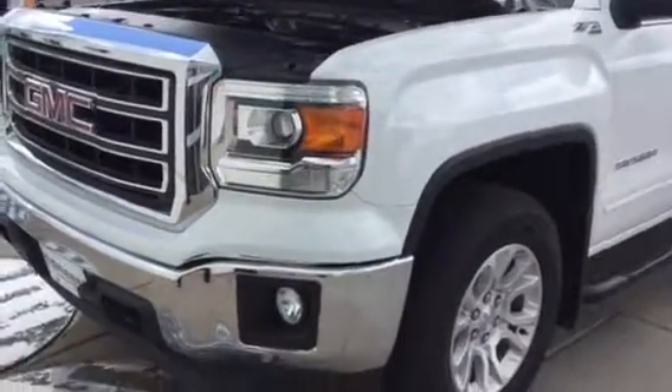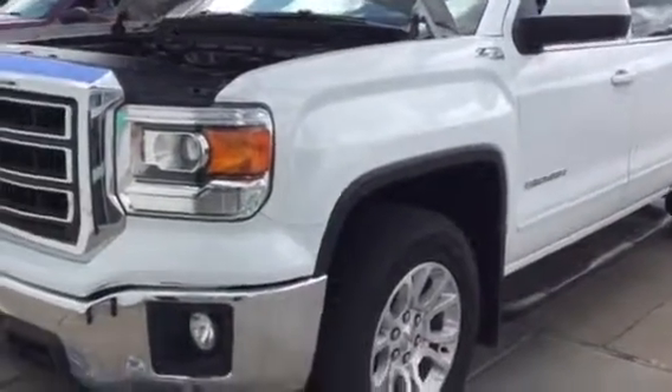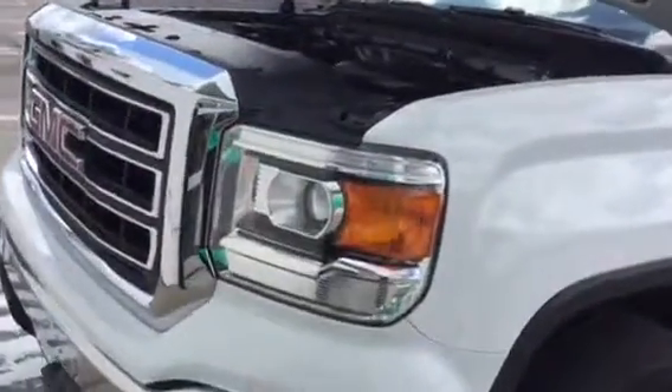Hi, Eric. Hey, it's Trina at Greenbeard GMC. I'm here with the 14 Sierra that we're working on. As promised, here's the video, and I'll point out some different stuff to you if I see anything.